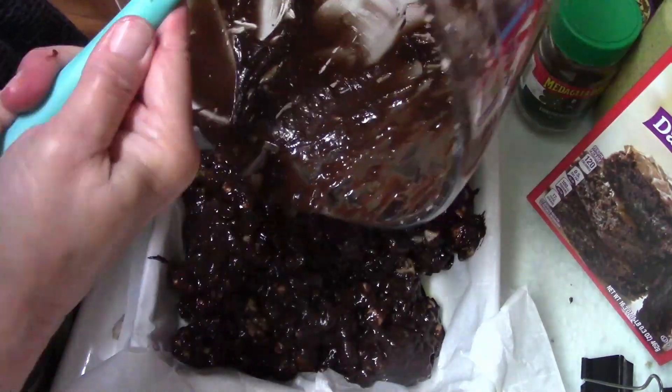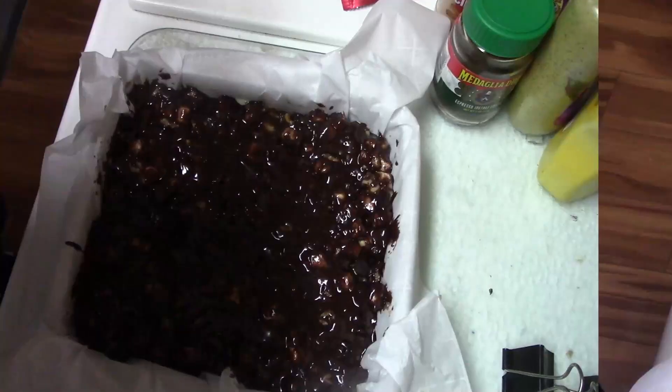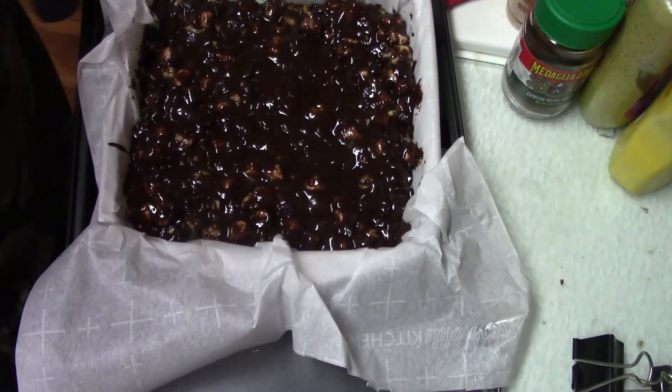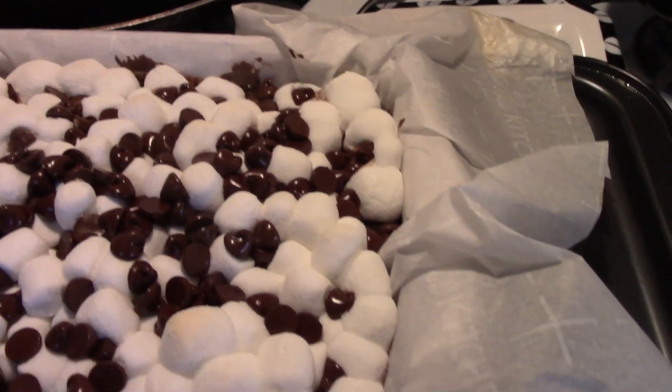So you want to follow that. Then you're going to put it in the baking dish — it's gonna be ooey gooey goodness. Because you're gonna take them out of the oven.